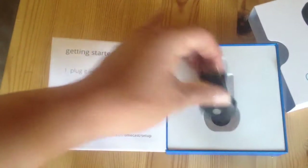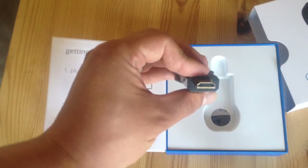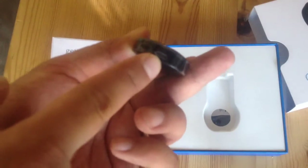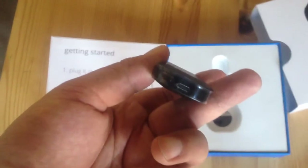Here's the micro HDMI stick. Here's where you would plug in the micro USB port.